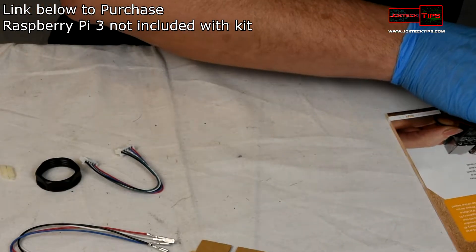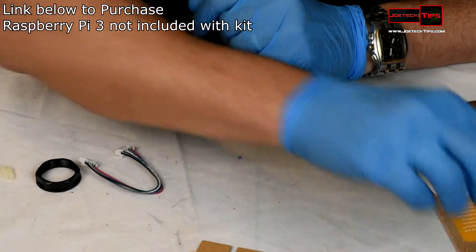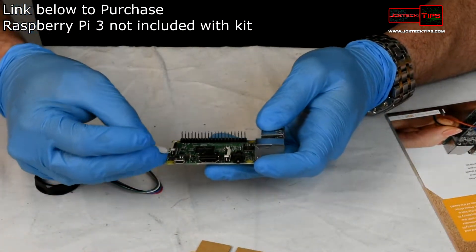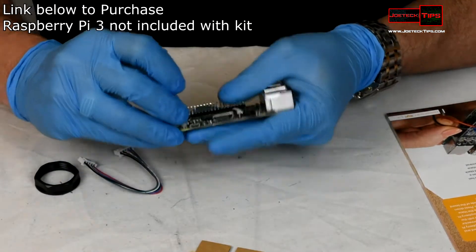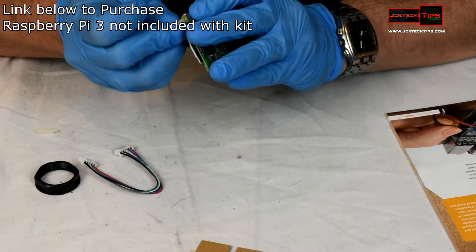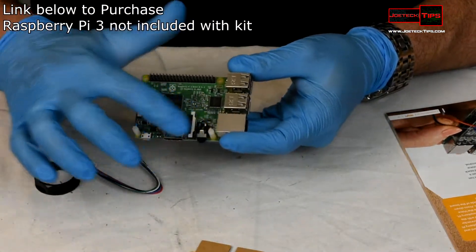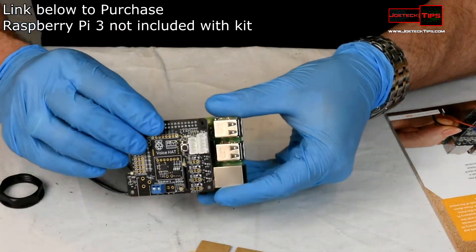It is necessary to read the manual, just so you're aware. So what we're going to do is put the daughter board on — we're going to put the standoffs on here first. There are two standoffs, and now you can put the daughter board on.